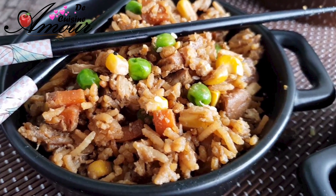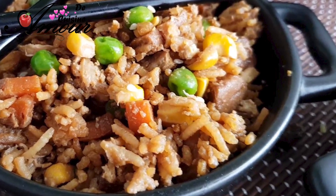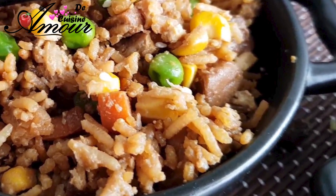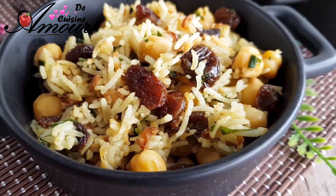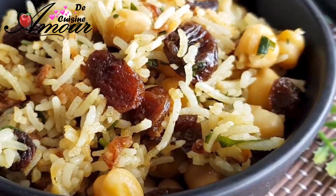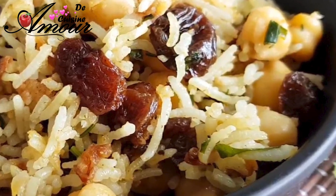Aujourd'hui j'ai deux recettes à partager avec vous. Une recette de riz façon riz cantonné — pourquoi façon riz cantonné ? Parce que dans cette version je vais utiliser du kashir, et le résultat est vraiment super. La deuxième recette, ça va être un riz parfumé aux pois chiches, très bon, que je réalise souvent pour accompagner du poulet rôti.